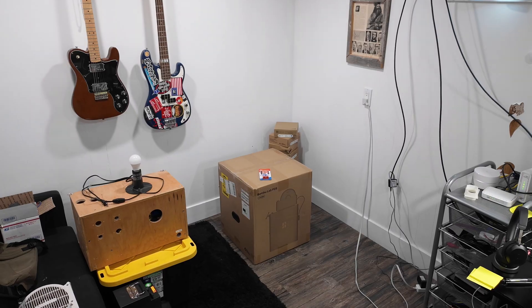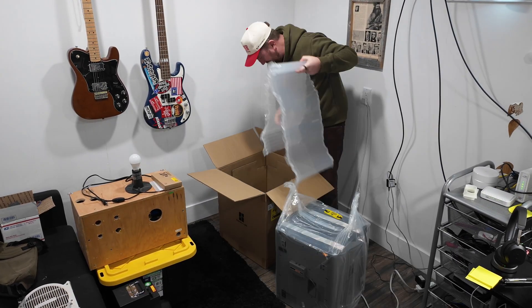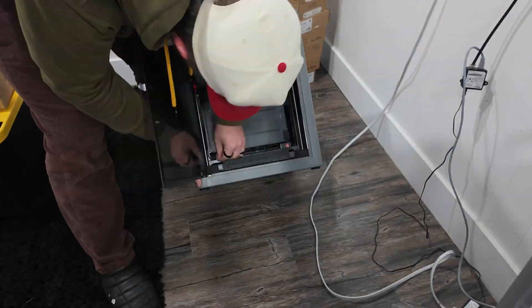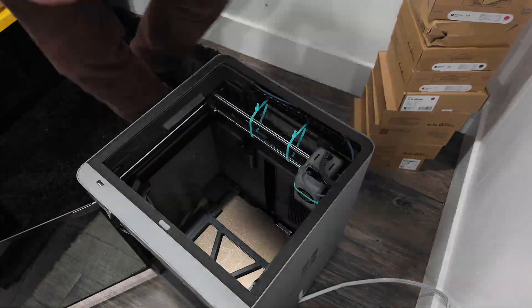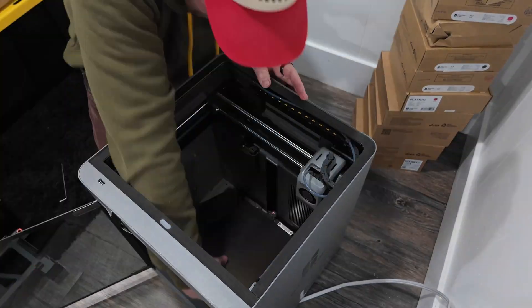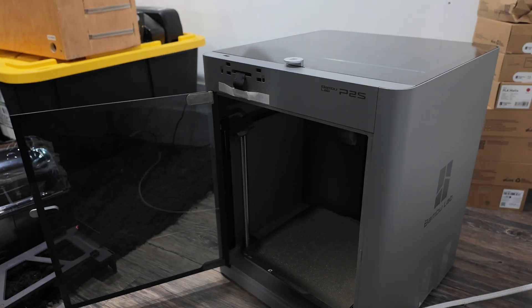Speaking of setup, it was a breeze. I decided to go with the Bamboo Lab P2S because after doing a little research, it seemed like the best enclosed starter printer. By purchasing it as a combo, it came with the AMS Pro 2. AMS stands for Automatic Material System, and it has airtight storage and a filament dryer built right in. Depending on the filament, making sure it's in the right condition is important — I just learned that.